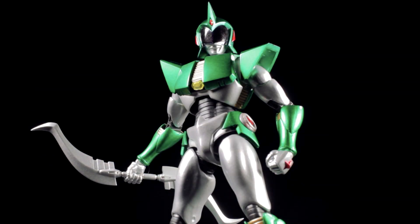Hello everyone, it's Diego Doom here. Today I'm bringing you another review. Today I'll be reviewing Ultra Act Andro Melos.